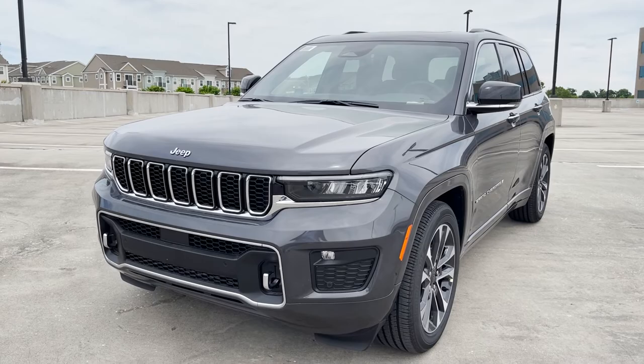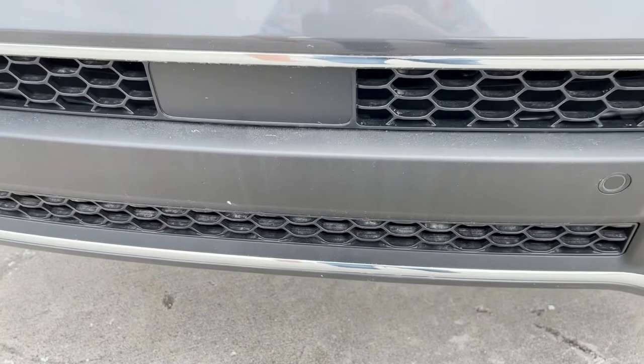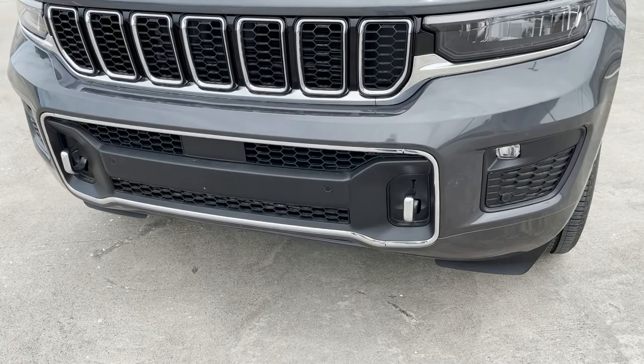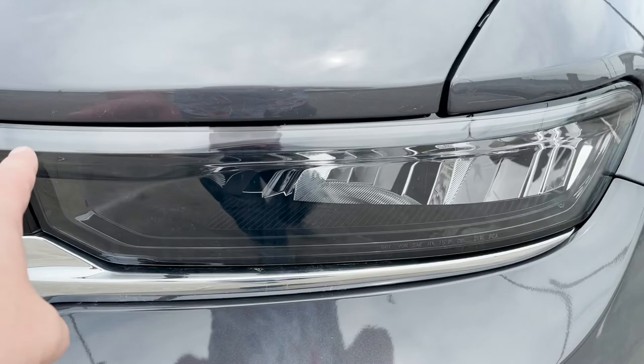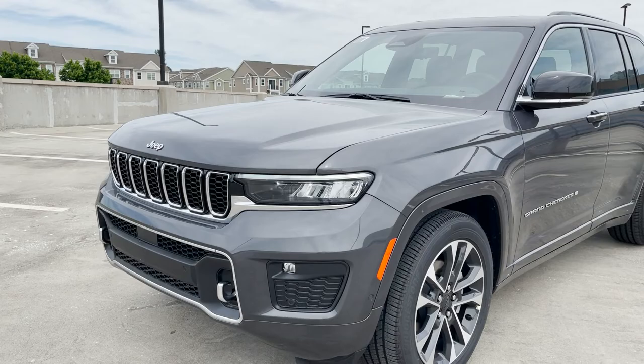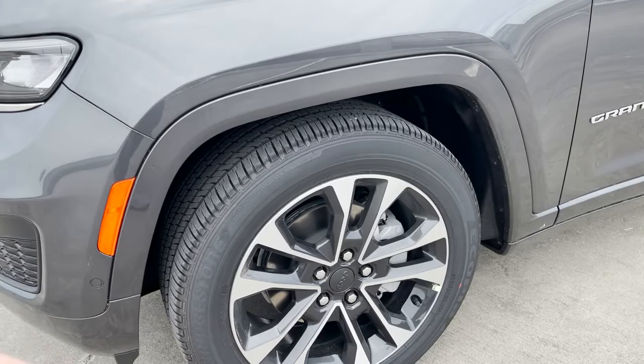Here on the 2022 Jeep Grand Cherokee Overland, there are a couple of differences on the front compared to the Grand Cherokee L. The main thing I've noticed is a center bar that goes across the lower grille. The Overland gives us all the chrome trim on the top part, the seven slats along the outside of the lower grille, and the chrome tow hooks. We have some rather small fog lights, and then LED headlights up top with the daytime running light going across. Standard Jeep logo on the hood. The front end design of the new Grand Cherokees is quite controversial — let me know in the comments whether you like the new styling or the old styling better.